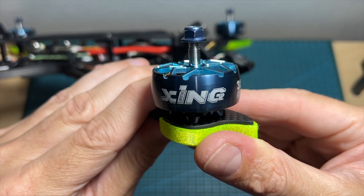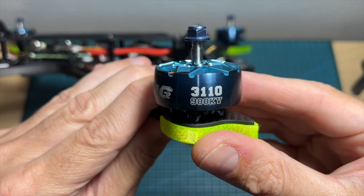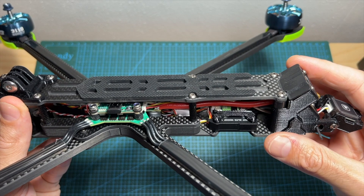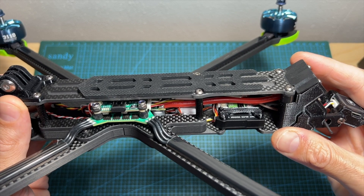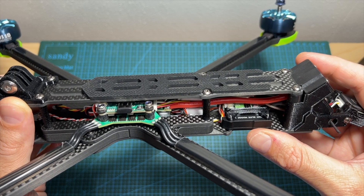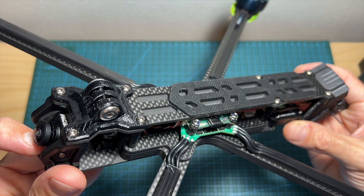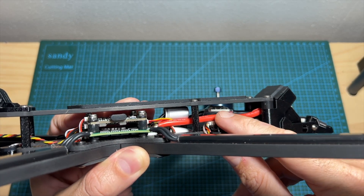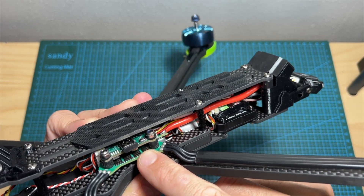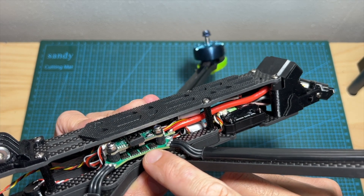In terms of features and specs, the XL10 V6 features the iFlight Zinc 2 3110 900kV motors which I've previously reviewed and bench tested. At least at the moment of shooting this video, only an analog version is available and it features the iFlight Blitz Whoop 1.6W VTX and an unknown analog FPV camera. In addition, this quadcopter features an anti-spark filter.